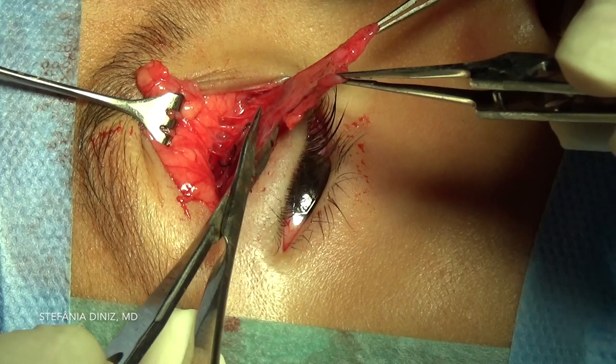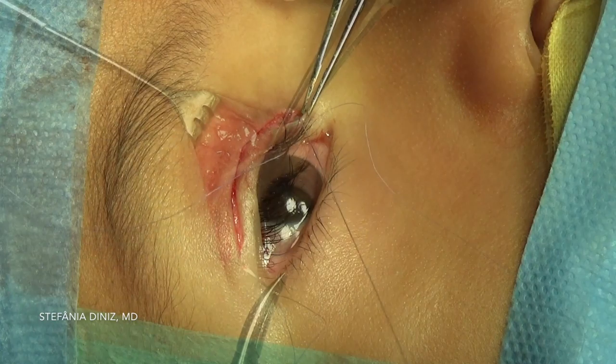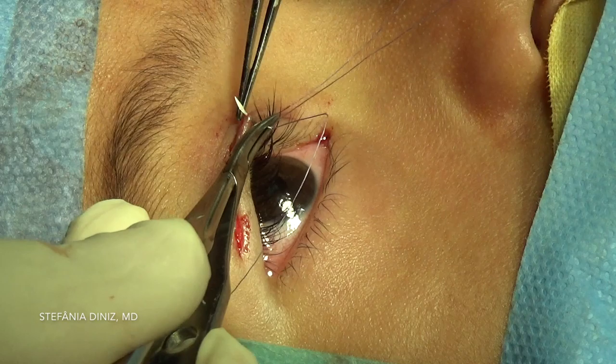The redundant levator aponeurosis is excised with Westcott scissors. Finally, the incision is closed by incorporating the levator aponeurosis into the closure. This is performed in order to recreate the lid crease with a 6-0 Vicryl suture.